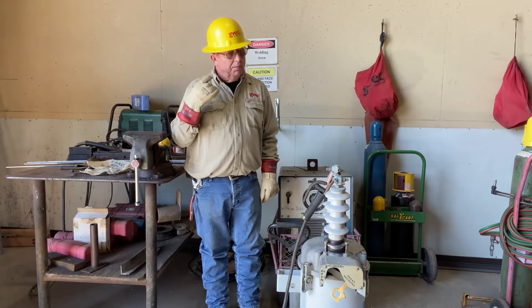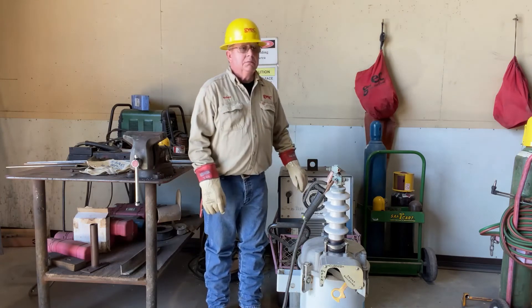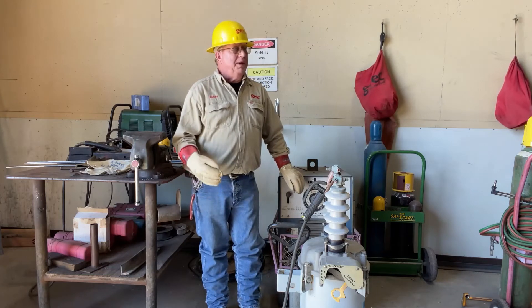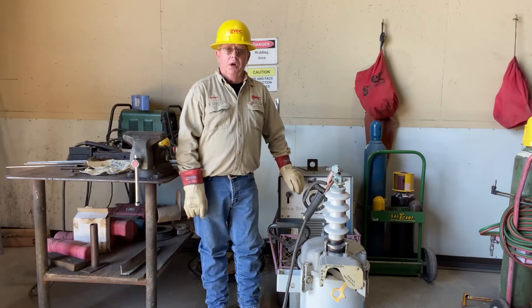You heard the big clank — that's the type E coming open. We'll untank it and we'll take a look at the oil.